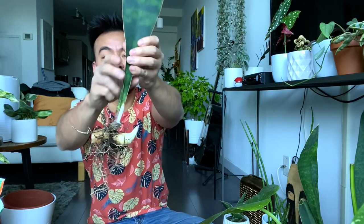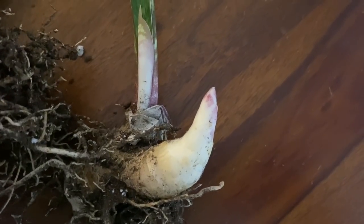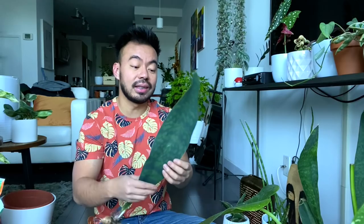All right guys, we're back. I had these guys sitting outside — it was nice and sunny plus windy, so it allowed a lot of air to flow through the rhizome helping it dry out. I'm glad I decided to split this guy up because this baby one is not only showing new growth on the rhizome but also has a tiny baby right there — so cool! I'm excited to have more whale fins because they're not commonly found in plant stores. I'm definitely going to trade one with a friend who I gave my monstera cutting to.